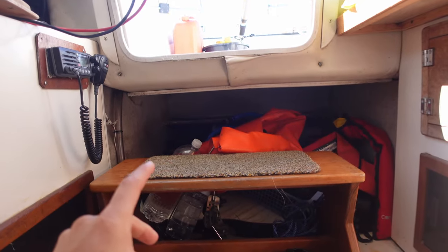That's it for this short tour of my new-to-me Telstar 28 called Mingle. There will be a more in-depth tour coming soon going into a lot more detail and delving into all of the issues I need to fix. Join me in the next episode where I had to get this boat out of the water and onto a trailer so I can get her home and start on all of the projects before next season. Thanks for watching and I'll see you guys in the next one.